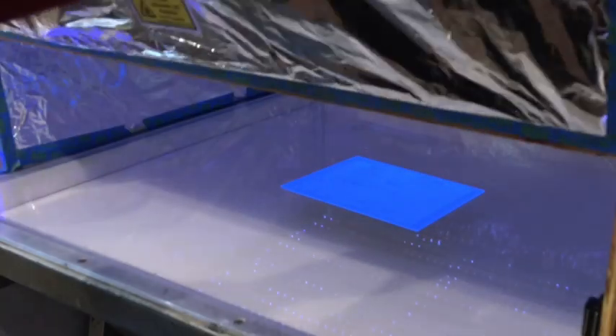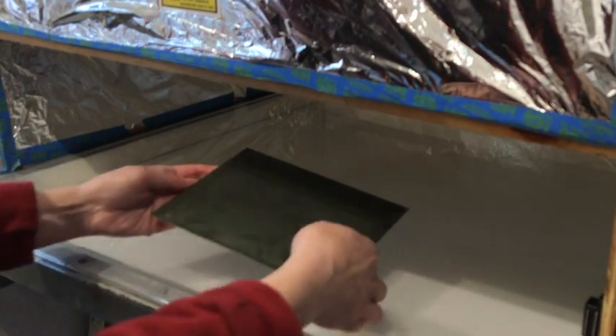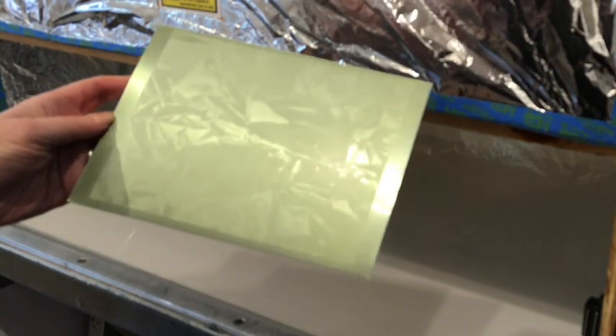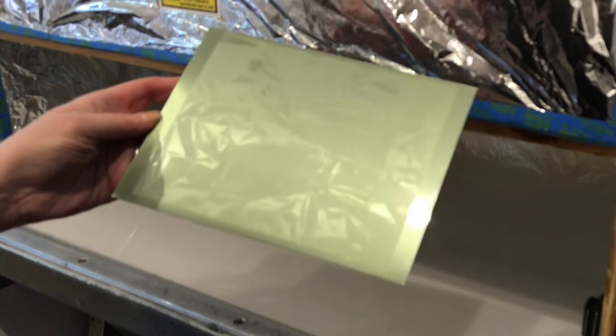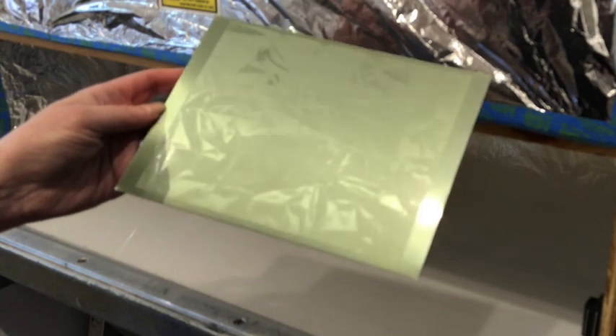I'll leave it under the UV light for at least four or five minutes. You can see that it's changed color — it's now more of a bottle green rather than a golden green. So that's now ready for printing.